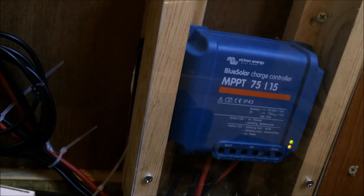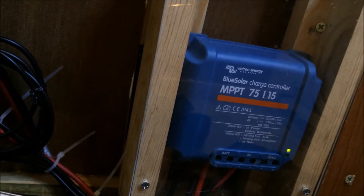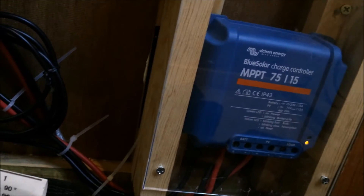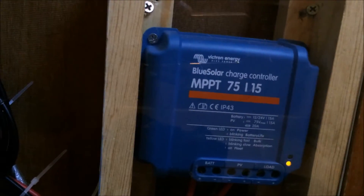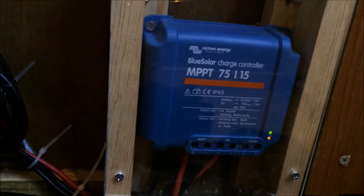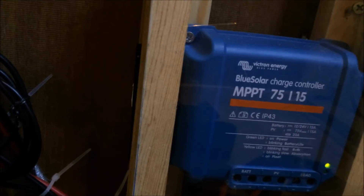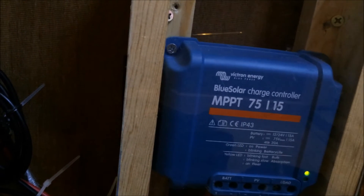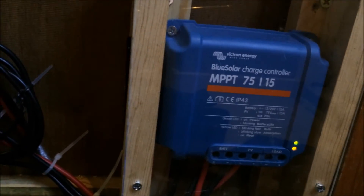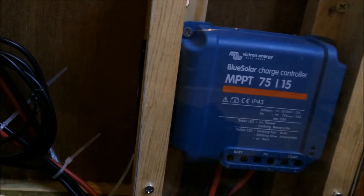The model is the 75/15. The 75 means it can receive up to 75 volts — relevant if you had solar panels in series rather than parallel. I only have one panel, so that doesn't matter. The 15 is how many amps the charge controller will put out to the battery bank. With one panel rated around 6.5 amps, this controller is adequate. I could add another 100 watts of solar and still be within range.